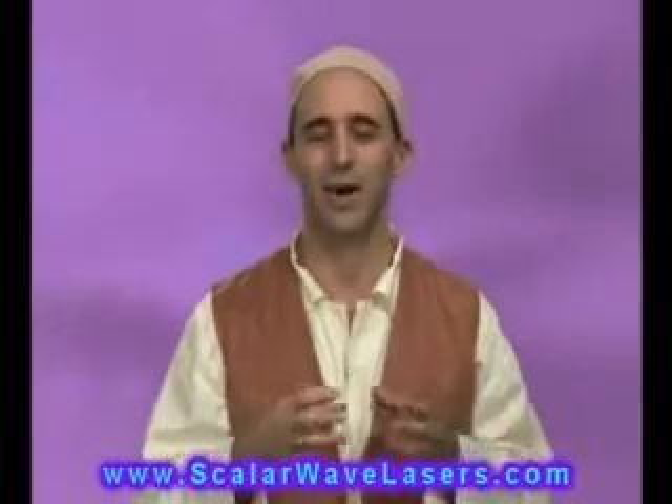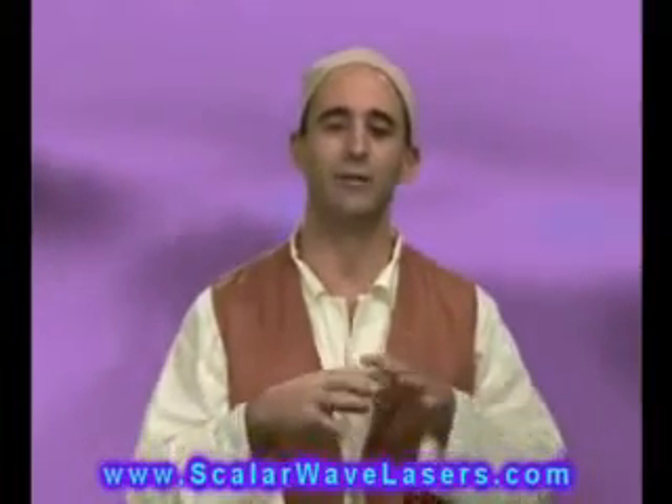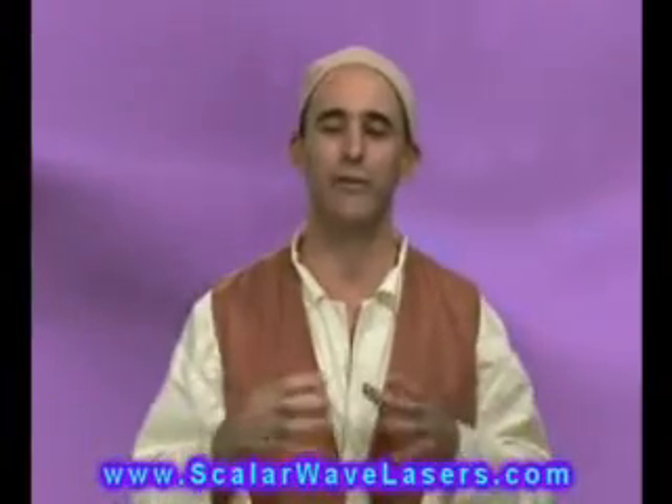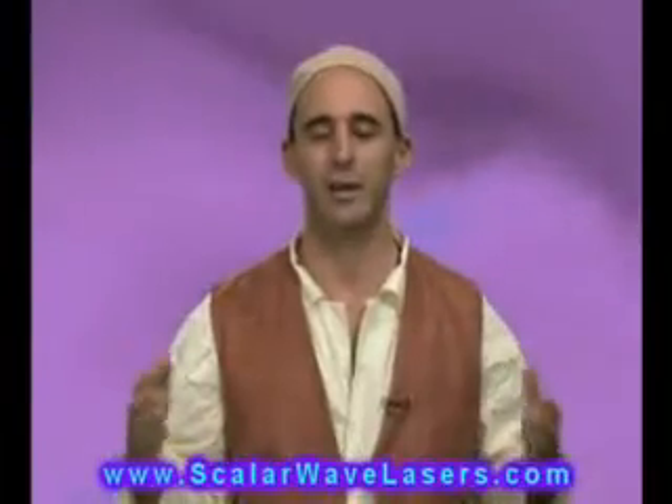A lot of people on the planet are identifying with this polarity, with this matter, instead of — as yogis and mystics do — identifying with the neutrality. So the Unified Field Protocol is based on changing that dynamic, shifting from polarity back into neutrality.